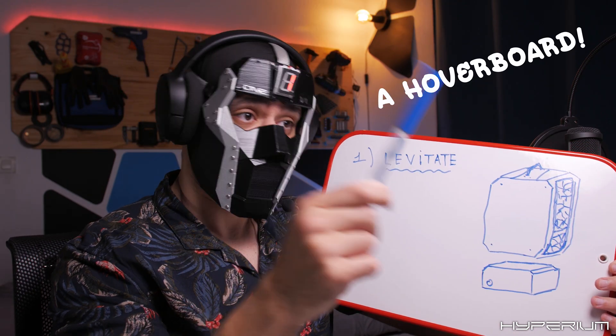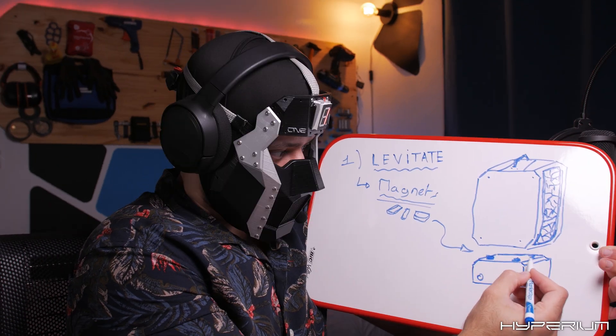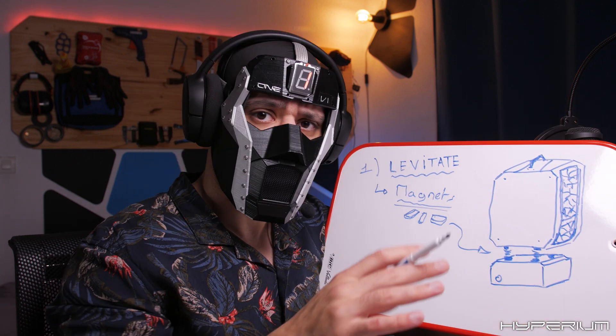And to do that, we need magnets. We will put them here, here, here maybe — also here and here. The thing is, we need them to be repulsive to each other. How many? We will figure that out after.